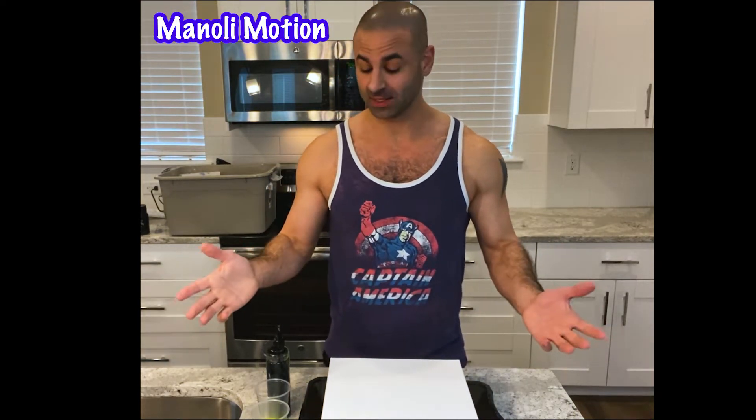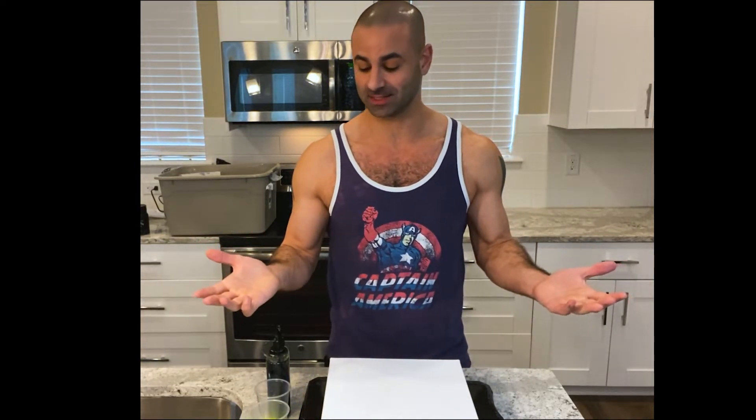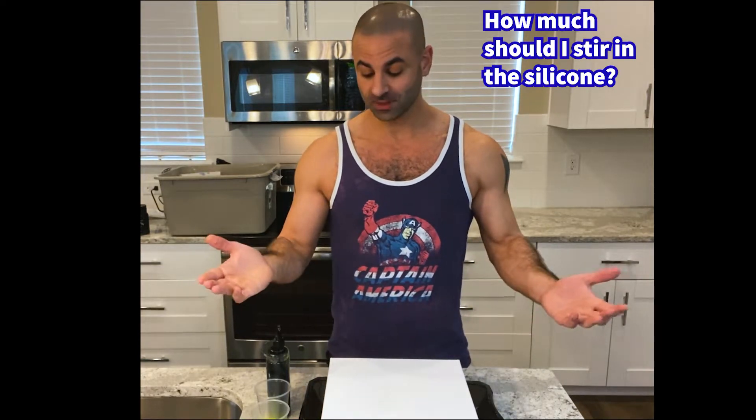Hi, my name is Manoli. This is my second video and I want to do a little experiment today, because I've been asking around and for some reason I can't really get a direct answer on how much to stir in the silicone and how it's going to influence the size of the cells. So I figured the best way to do it is I'm going to do it myself.